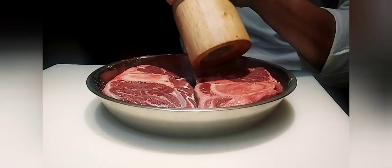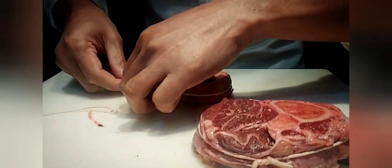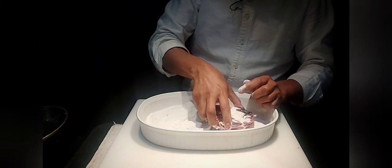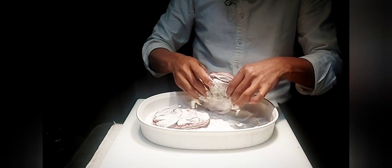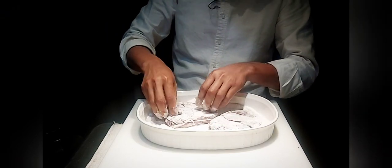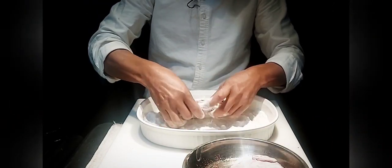Let's season the beef shank a little heavy with salt on both sides and cracked black pepper on both sides. What I'd like to do with my beef is tie it. The traditional way of making osso buco is to coat it with flour — put the flour on both sides and also the edges, make sure everything is coated. Remember our flour is seasoned with salt and pepper.